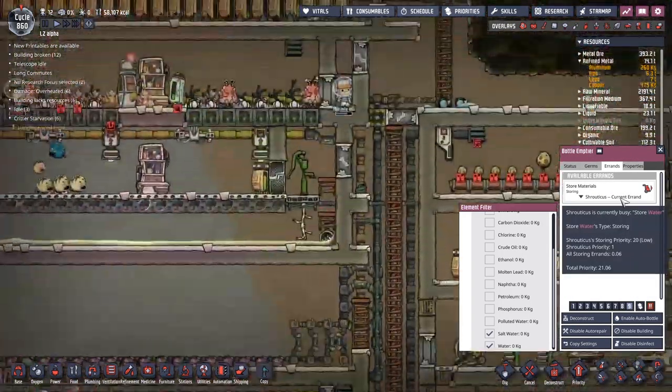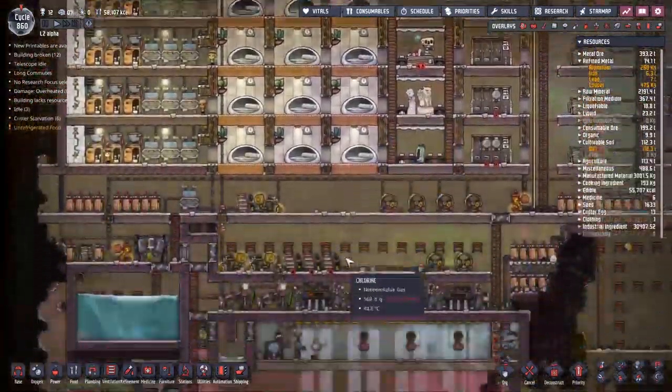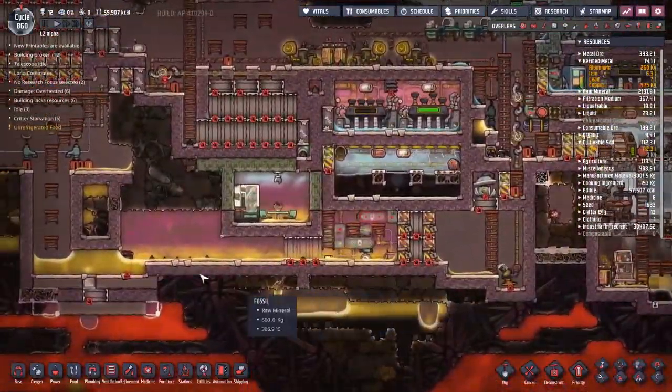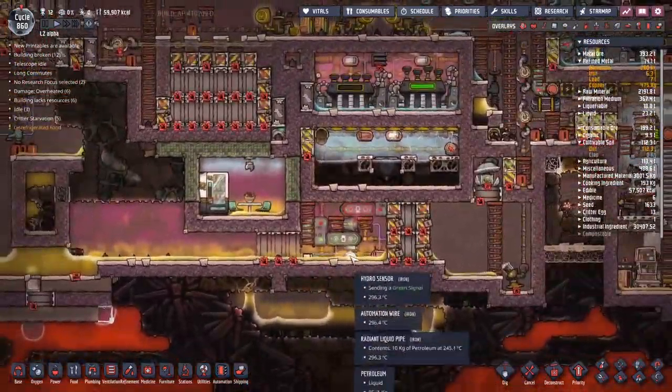I'm not going to set it as high priority, we're just going to let it go. What I have been doing as a high priority is coming down here, getting this bottle emptier — which is set to both salt water and normal water — hitting go and waiting for people to come along and make the deliveries. I'm not going to do that now because I've been listening to alarms for long enough.